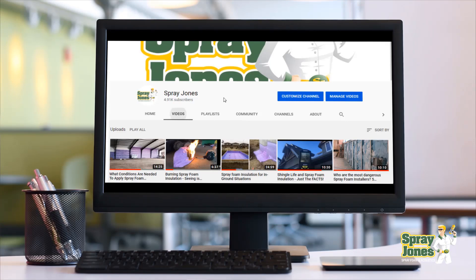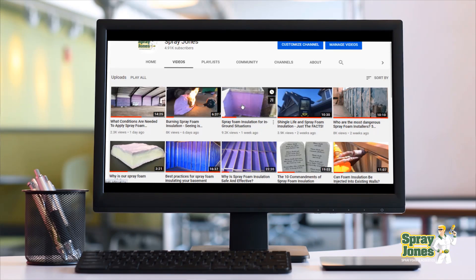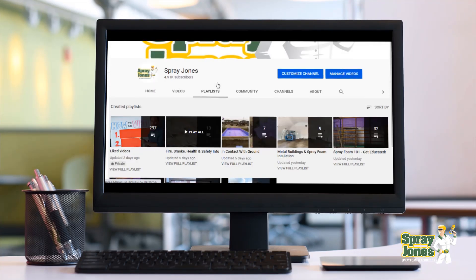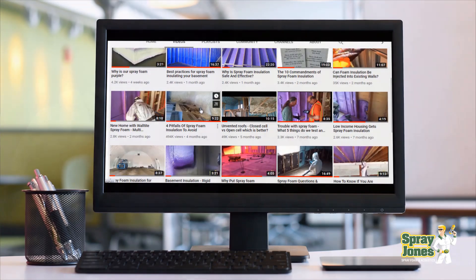I'm going to ask you to subscribe if you like this content, hit the notifications button, and please check out the playlists. There's really good information on health, safety, technical issues dealing with roofs, shingles, walls, concrete, and other spray foams. The idea is to get you educated and earn your trust on spray foam. Hit the like and subscribe — we'd love to have you.